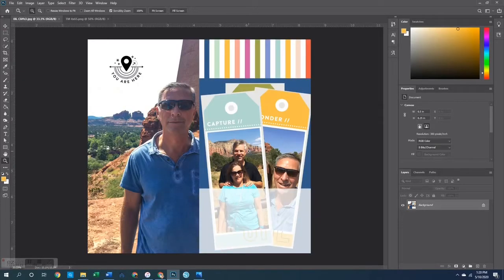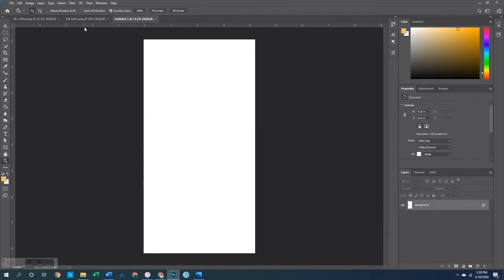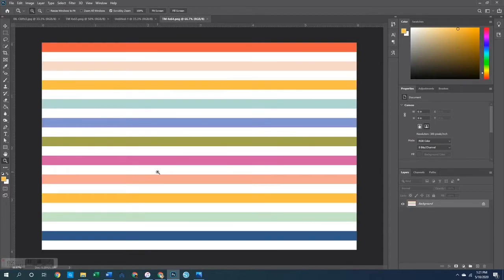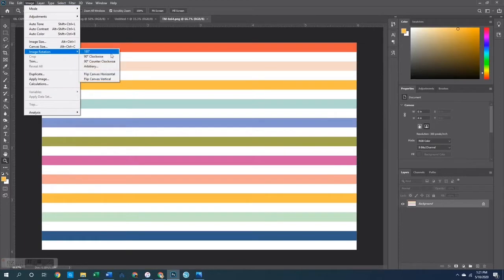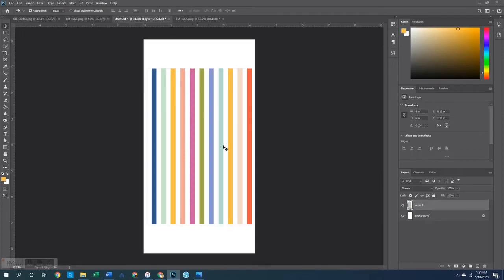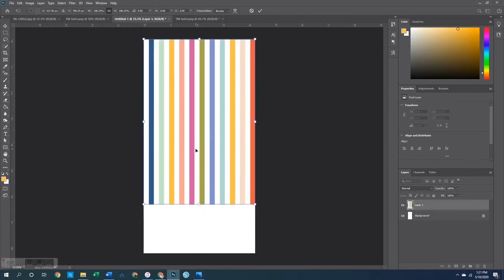Let's start with the background paper. I decided to make part of it plain blue because I felt like that helped the tags pop out — if the whole thing were stripes I felt the tags would just blend in and it would be too busy. So I opened up the four and a quarter by eight and a quarter canvas, and to create the stripe at the top I'm going to use just the four by six stripe card. I'll rotate it 90 degrees so it's on its side, then select it all, copy it, paste it directly onto my canvas, enlarge it so it fills the entire space, and move it up to the top. That gives us the stripe portion.